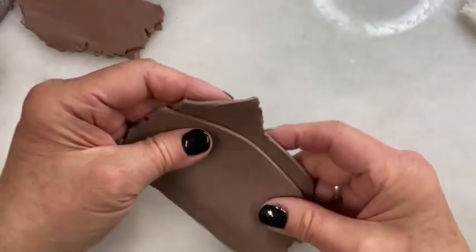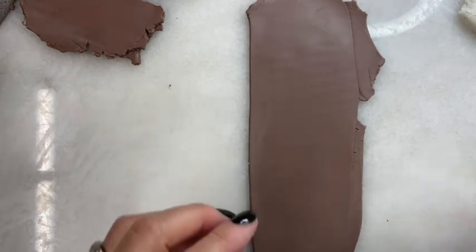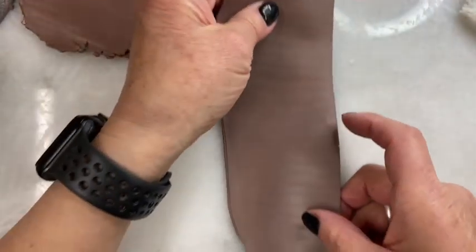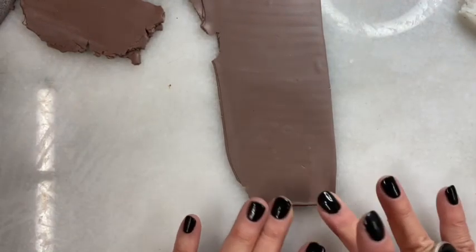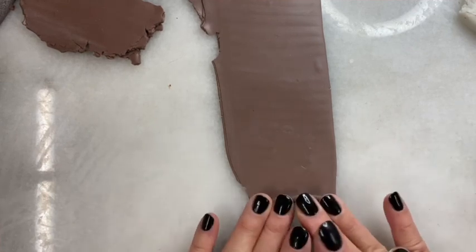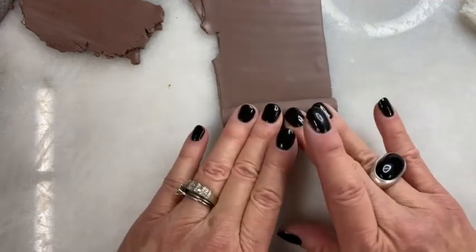I'm going to roll it through my pasta machine. My Atlas starts at zero, so I've rolled it through settings zero and one. Now I'm going to roll it up very tightly — the goal here is no air. I don't want any air trapped as I'm pushing the clay and rolling it up into a cylinder.